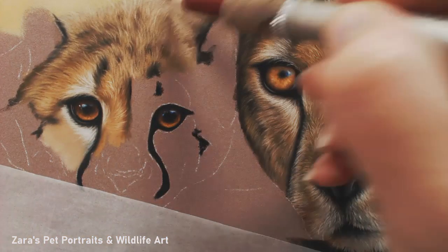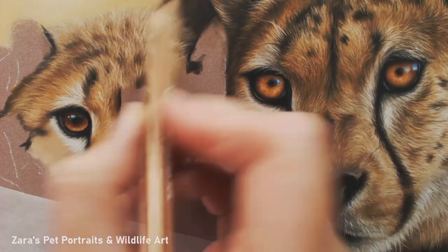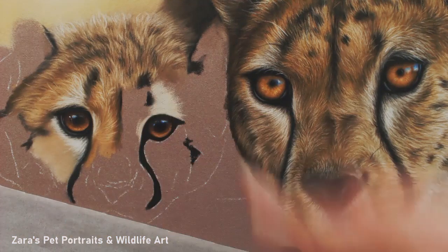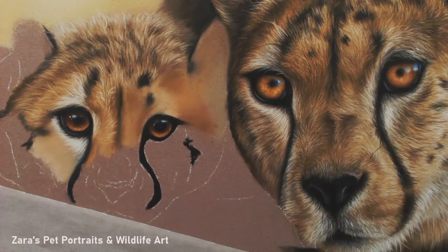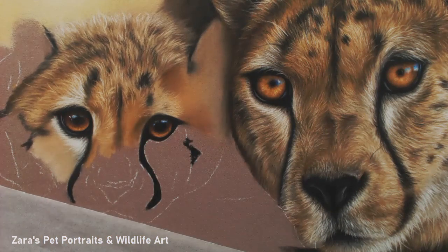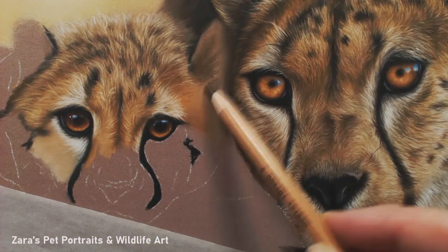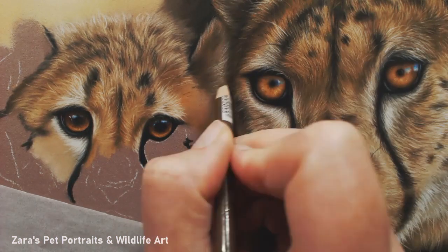With a cheetah cub, anything with this type of fur needs to be soft. Their fur is much fuzzier, almost a bit fluffier. So you want to keep your pencil strokes soft with a really light hand and you don't want anything too sharp. There is a difference in the fur of the adult compared to the cheetah cub. It's not texture you can touch — everything is very smooth to the touch — but it's the texture of the fur itself that you want to replicate and capture in your portrait.